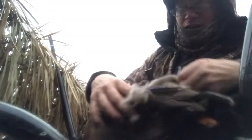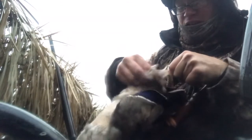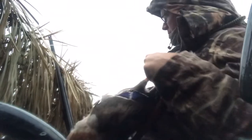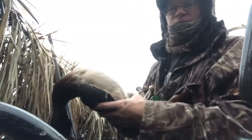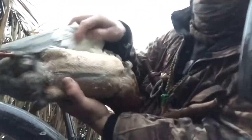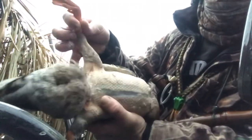You also want to be getting up around the legs, the drumsticks. Get all of that. Right, there we are. He's all done. So we've got right up into the back there. Got the legs exposed.